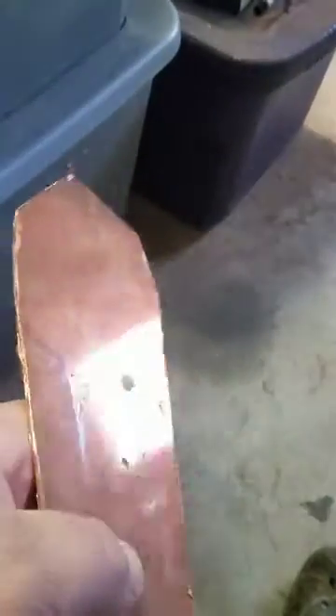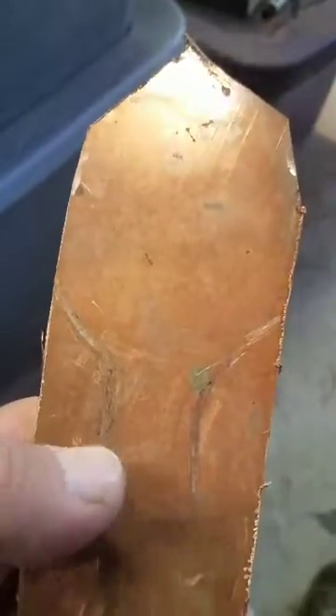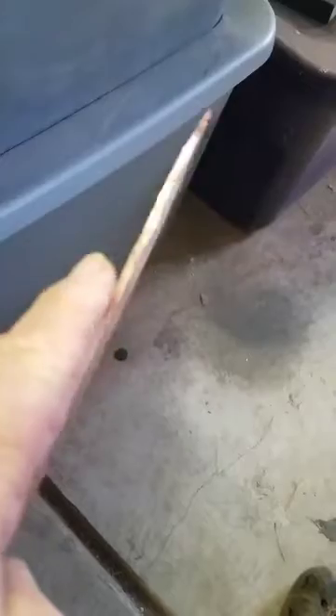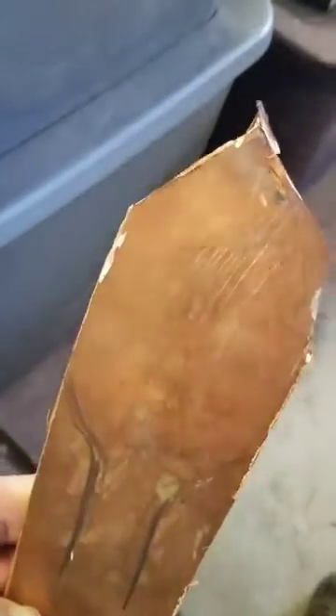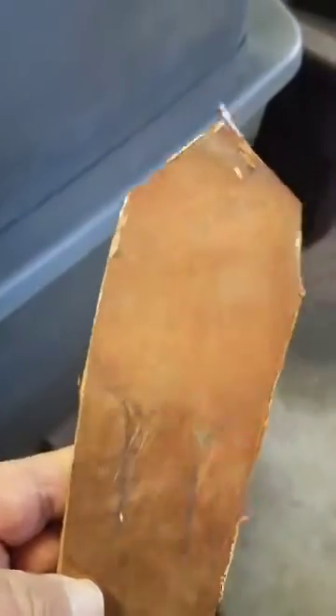I'll trace my pattern. You can see the pencil lines — I made it wide enough here where I can wrap it around the edges of my handle, then I'll round this out. I cut it out with a cutoff wheel from this sheet of copper. It's relatively thick, but not quite too thick, which makes it harder to work but gives you a better, more durable product. Now I'll shape it on a 36-grit belt sander.